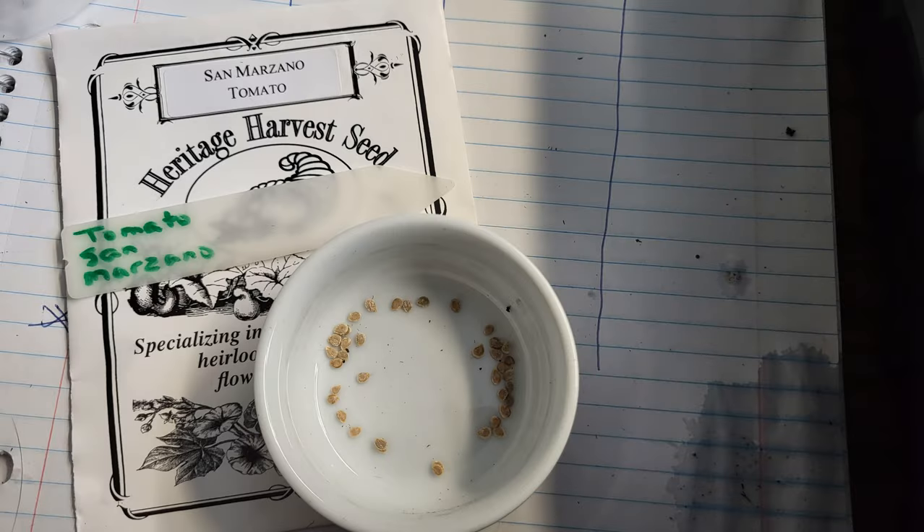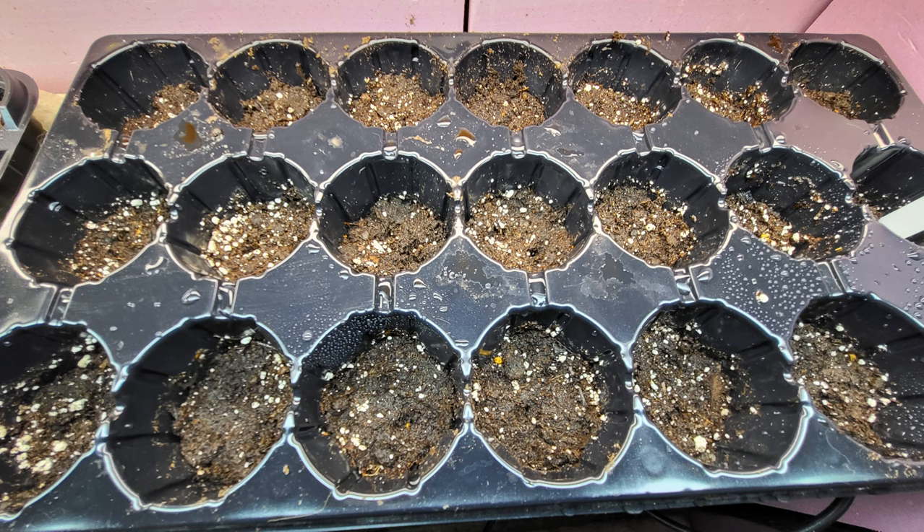For the San Marzano tomatoes I do actually want to have more individual plants since we want more tomatoes to make sauces and pastes and whatnot. There's not a lot of seeds in the packet. For these I used a seed starting tray that has larger and deeper cells. I filled them only halfway so that as the tomato seedlings get bigger I can top up the soil around them as a sort of potting up in place. There was only enough seeds to fill two rows with two seeds each and one row with one seed each, so we'll see what the germination rate is like.